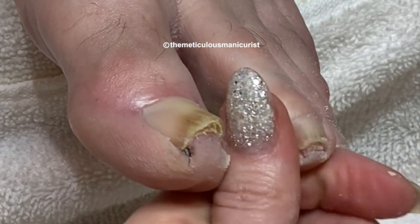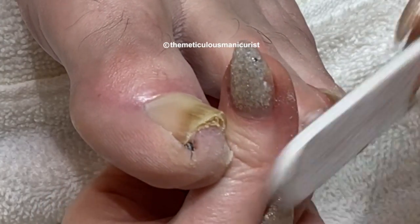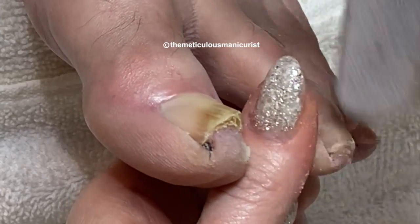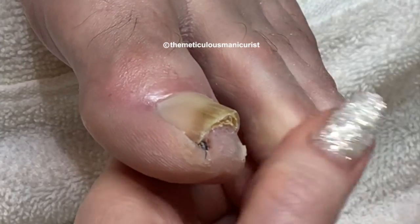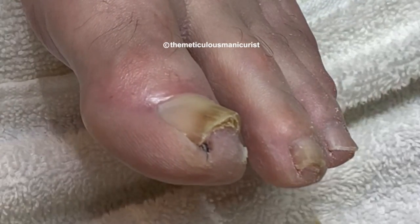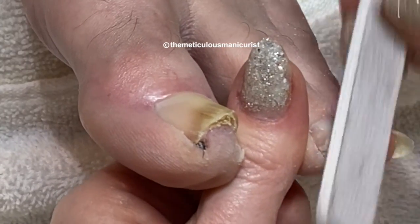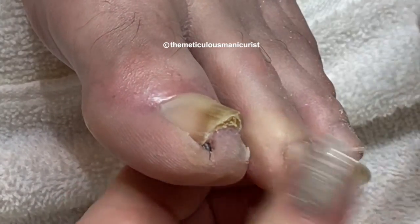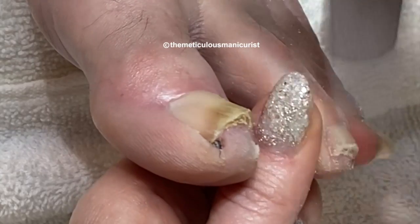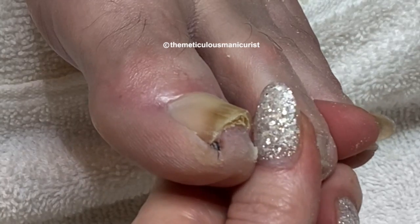She had really severe scoliosis, and they put rods in. So she can't bend now — she has to squat. She has a zipper from her neck to her butt, as it looks. But she's got great posture.